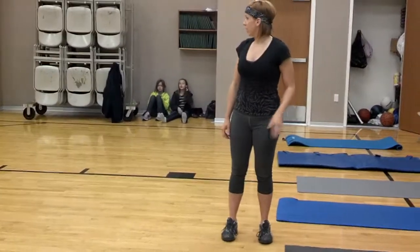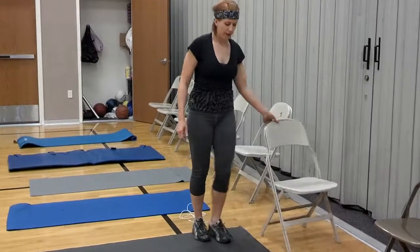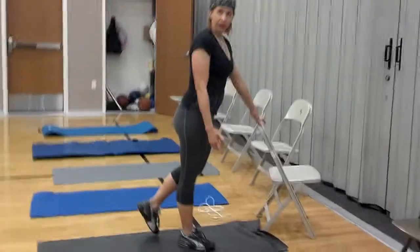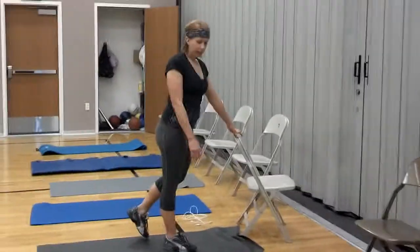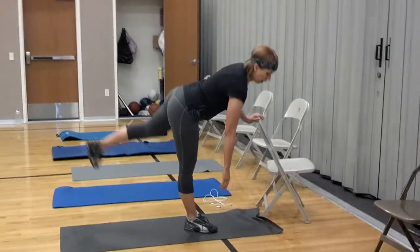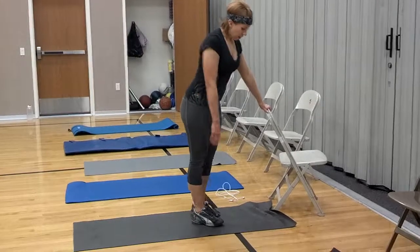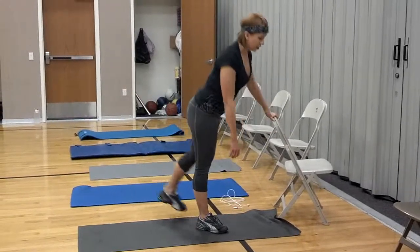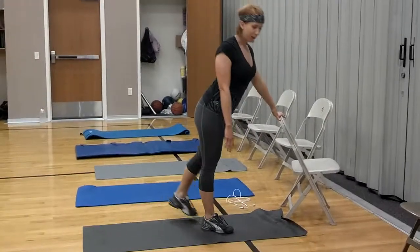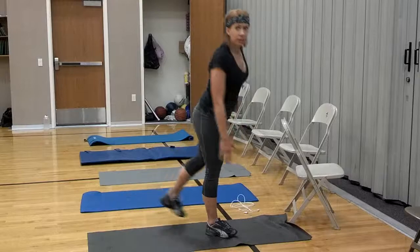Straight leg touchdowns. The chair is there if you need it. You're going to do your touchdown — right leg is standing, so I'm still working on that right leg. You're going to be working on the hamstring. Just come down and touch — you don't have to touch the ground. Back is straight, so you don't want to round your back. Keep your shoulders back, keep your hips square to the floor. You don't want to turn your hips out.